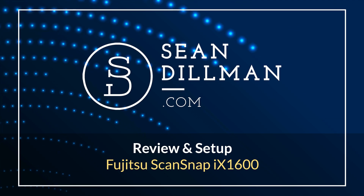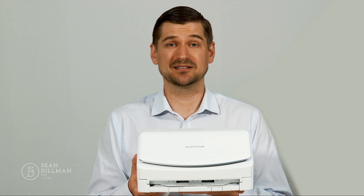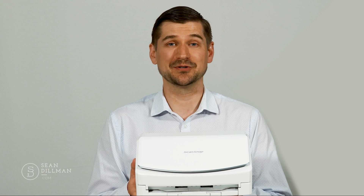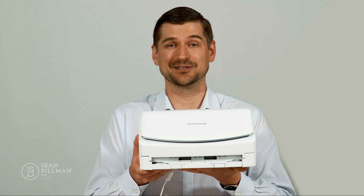If you like this video please be sure to like and subscribe at the end so that I can keep working with software and hardware makers to produce these kinds of reviews. As part of my mission to bring the best tech to my clients and colleagues I'm continually in touch with different companies that make computer software and hardware. When it comes to scanners, Fujitsu scanners are some of my favorites, so I recently got in touch with a colleague at Fujitsu and a few days later she sent me this unit to review.